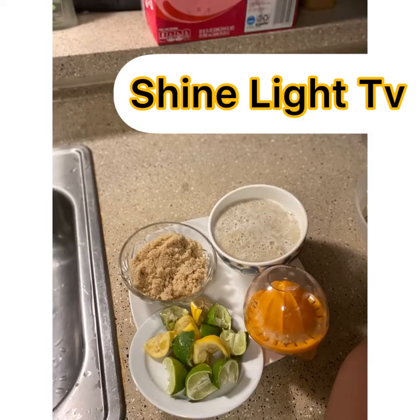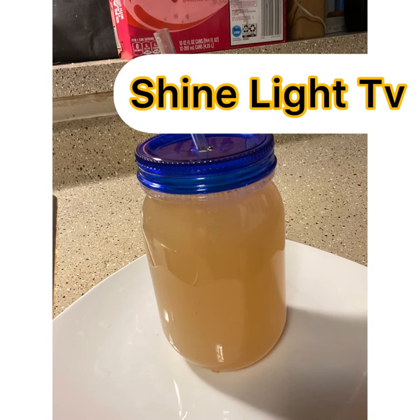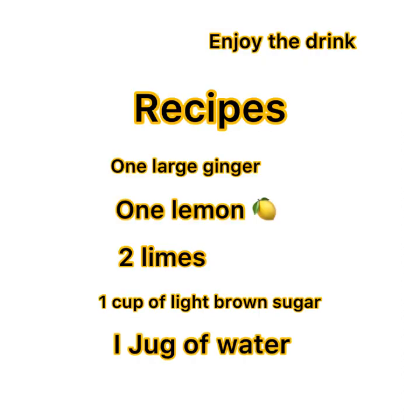This is all the ingredients we used in our recipe: brown sugar, ginger, and the juice. After you blend everything together, this is the result. I hope you enjoyed my video. Please like and subscribe — you're going to get the recipe at the end. Thank you.